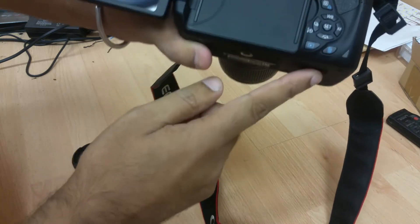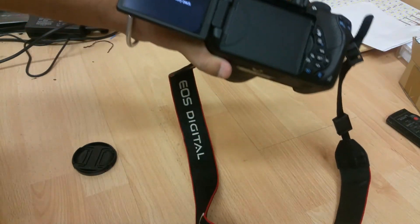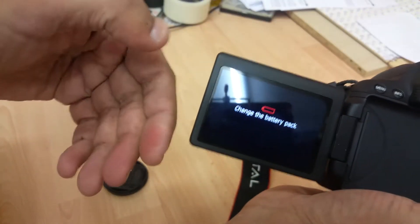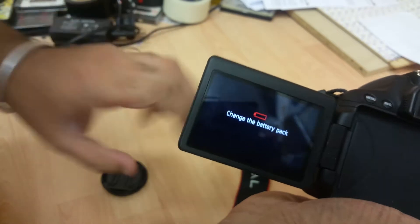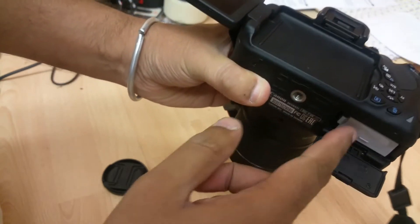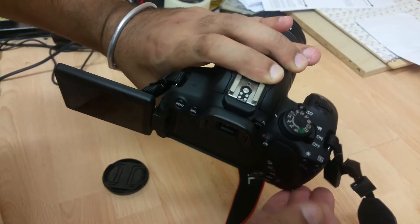Even a slight tap around here it'll do the same thing. I'm using my phone to record this. There's another telltale sign of this problem — it'll keep saying 'change the battery pack.' So what you can do to get around this problem is literally this: just open that battery compartment.